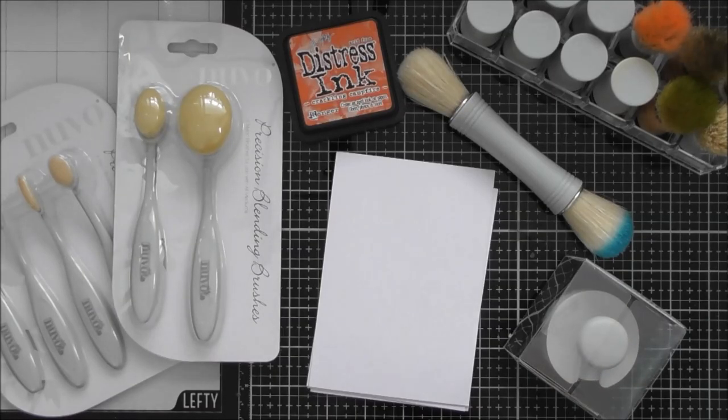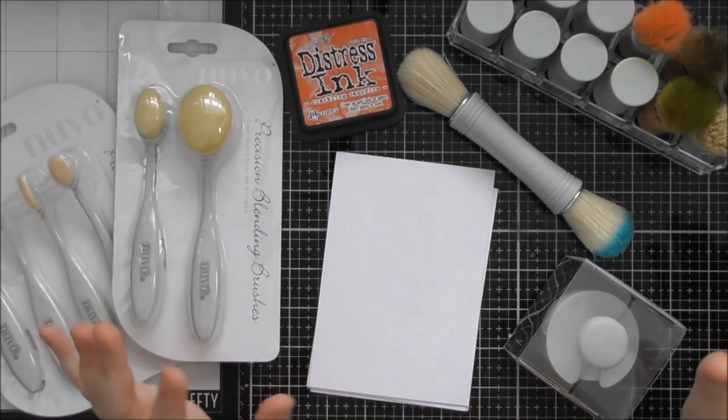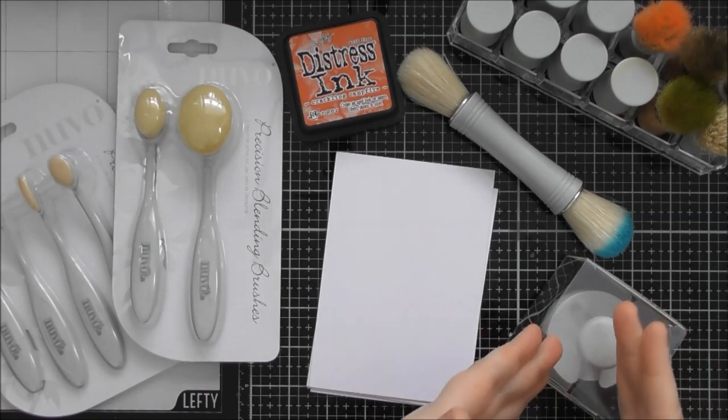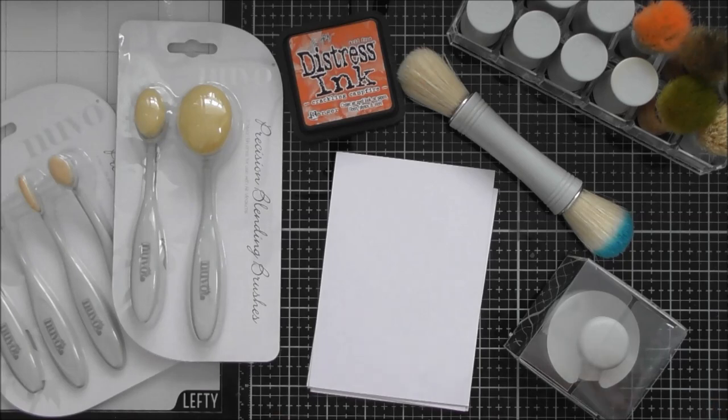Welcome to another up close video. I've wanted to do this video for quite some time, and today is the perfect opportunity. I want to show you all the different ink blending tools that Tonic have come out with — they've just launched their brand new ink blending tool. So I thought this was a great opportunity to introduce the brand new one alongside all the others.